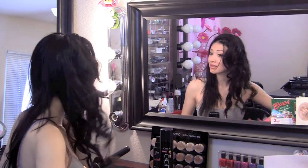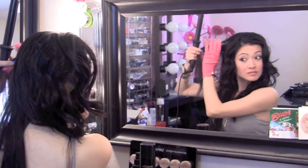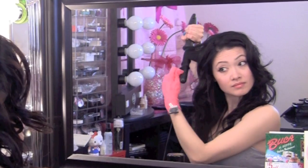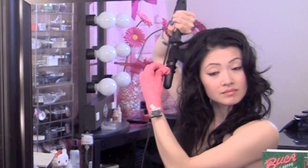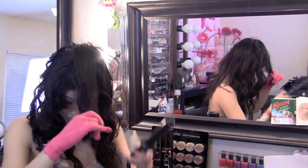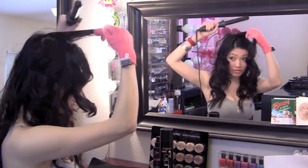Okay so this side is done — it's really piecey, it's chunky, it's all crazy. I'm going to finish off this side with the same technique and I'll be right back. The very last step is I'm going to take this chunk right here, bring it forward, and curl that — and that's going to give my hair a little bit more volume than normal.